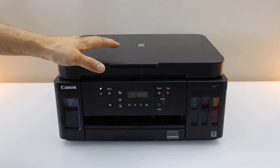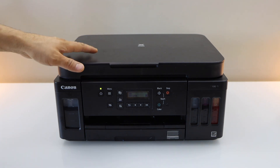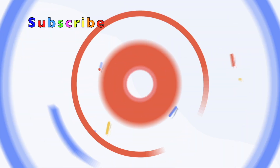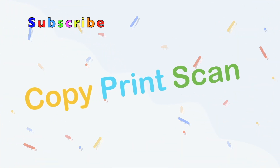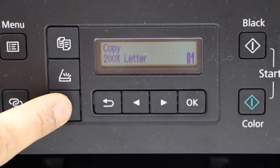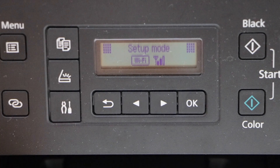In this video I'm going to show you how to do the Wi-Fi Direct setup of your Canon PIXMA G6040 printer. The first thing is to go to the printer panel main screen and click on the settings icon.